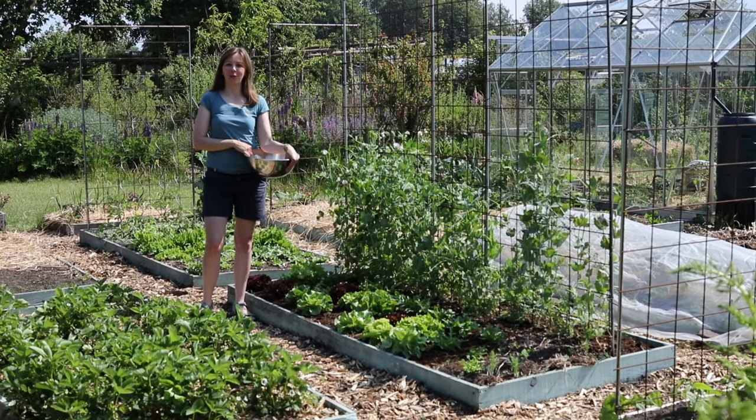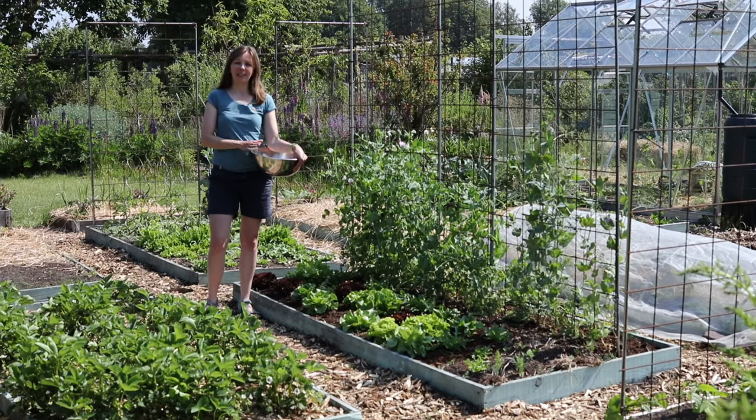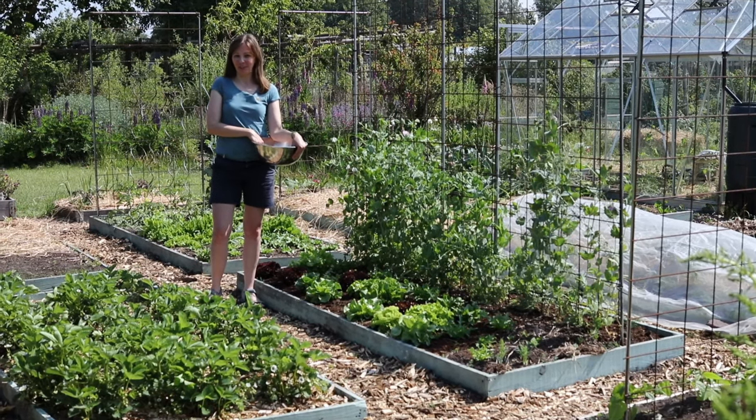My goal is to be able to harvest fresh lettuce from the garden pretty much the whole year, and to that end we grow different types of lettuce, different varieties of lettuce, and we grow them in different ways which is the subject of today's video.